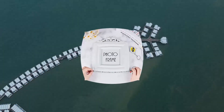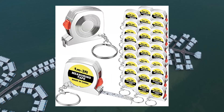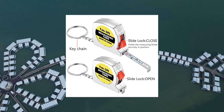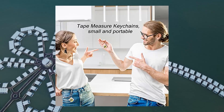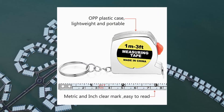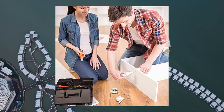20-piece tape measure key chains — functional mini retractable measuring tape key chains with slide lock for birthday party favors and daily use. 1M/3FT, 20 pieces. Designed to impress: 1.57-inch mini tape measure with a durable key ring attached. Lightweight and portable, they turn every set of keys into a handy tool, suitable for different measurement needs in daily life.